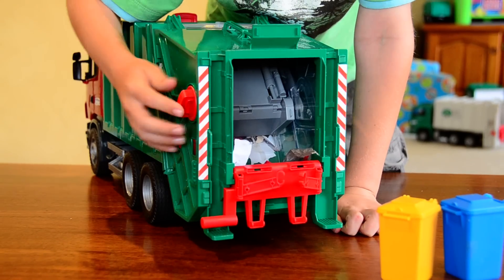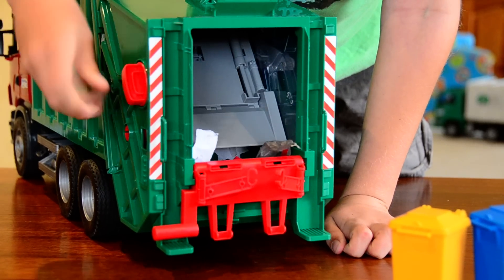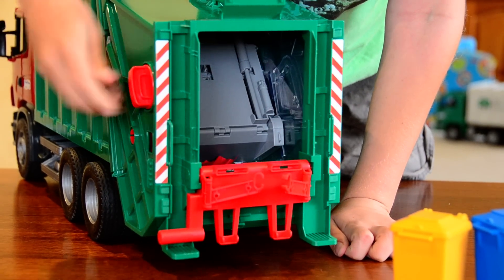And there's a little lever on the side to use the compactor. You just wind it and it makes the compactor come down.